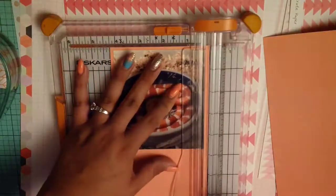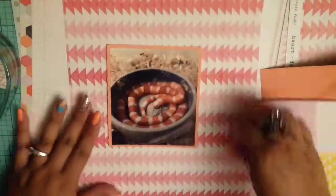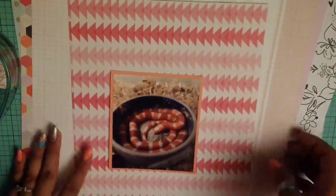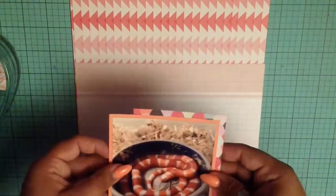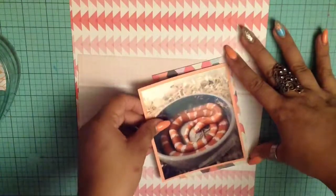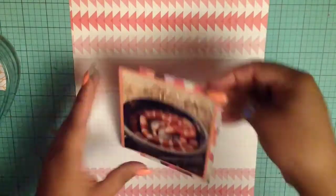I decided to mat the photo with this light orange patterned paper, and I also cut out another sheet to go right in the middle. I also cut out a hexagon pattern paper to just add a little bit more pattern paper to the mix. It's been a long day, guys.